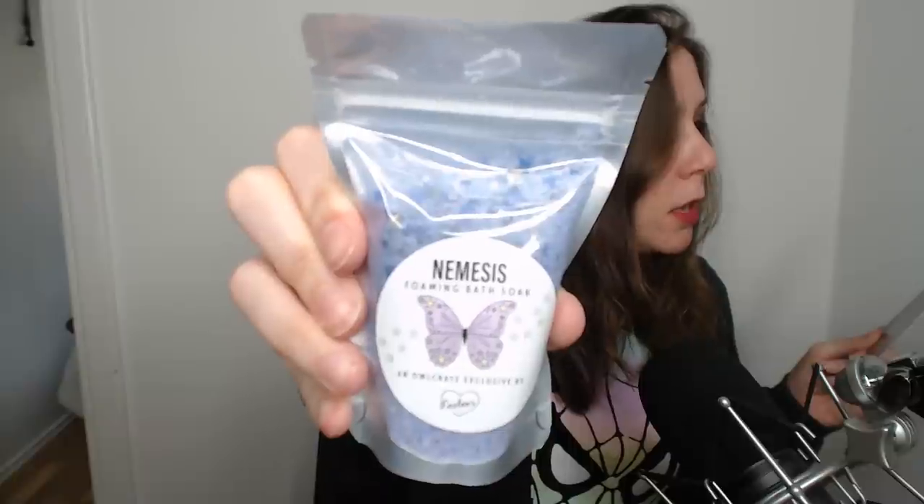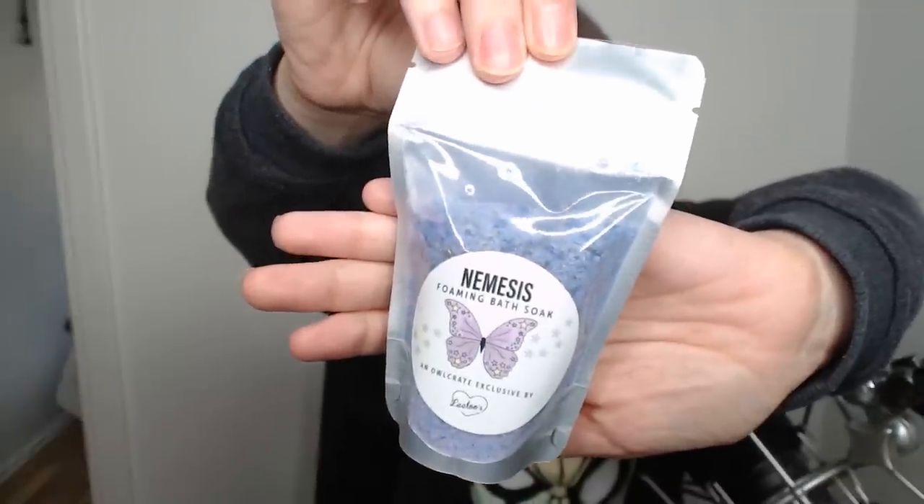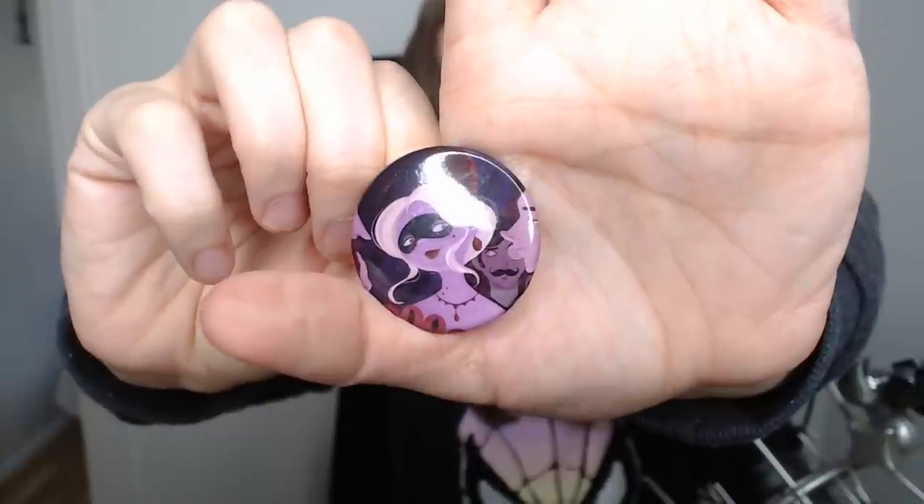Next is foaming bath soap — Soak Nemesis, an Owl Crate exclusive inspired by The Diabolic, created by Lilu Soaps. Your bath will be extra shimmery and foamy! I don't typically take baths because they give me headaches, but I've gotten so many cool things like bath bombs lately that I want to try it — at least to take pictures of how it looks. Directions say: sprinkle contents into warm bath water and enjoy.